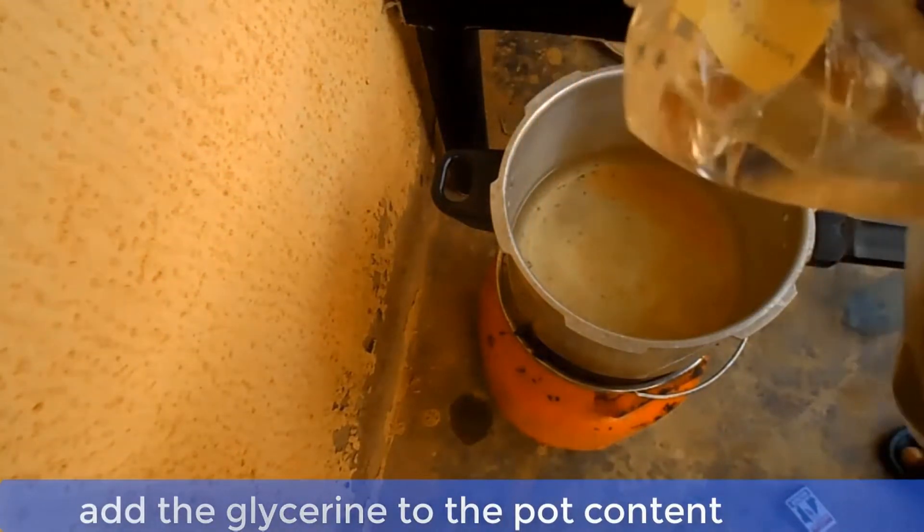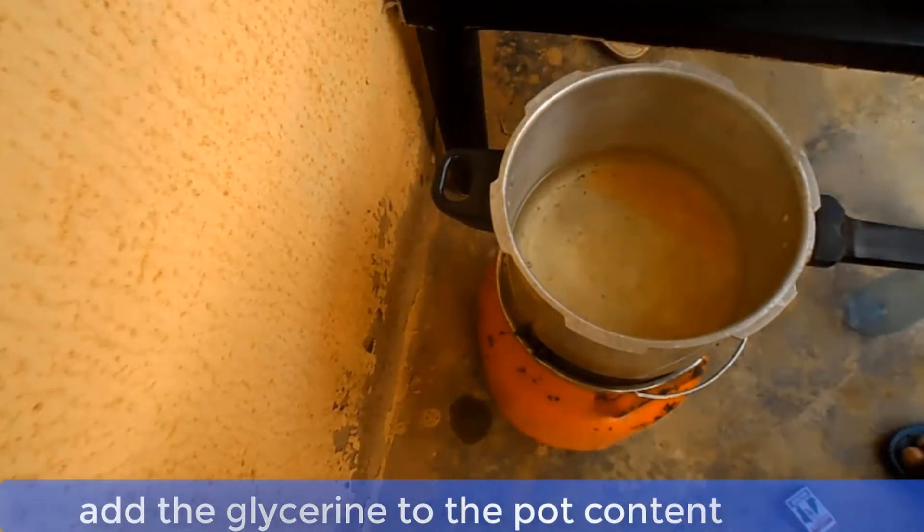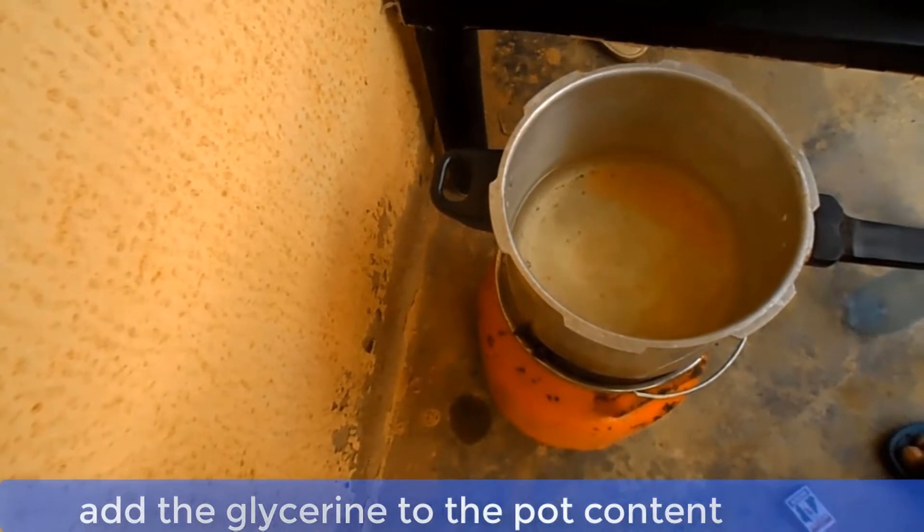Now add the glycerin, vitamin E, and propylene glycol to the pot content. Stir the mixture very well.